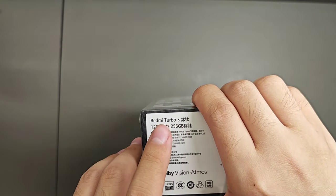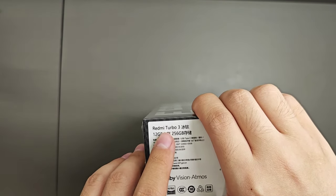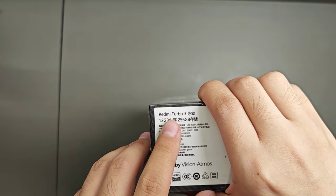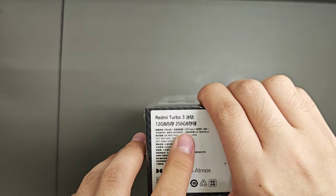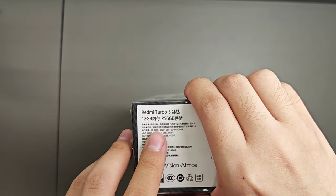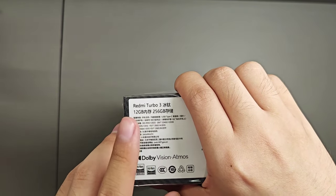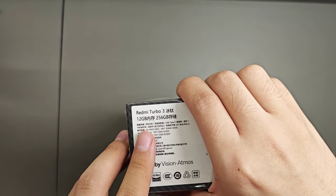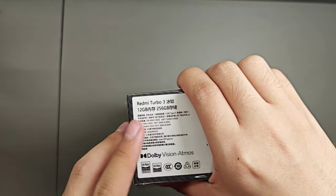For the colors you can get: titanium, black, green, and of course their special edition which is the Harry Potter edition. For the variants, we have 12/256 GB as their base variant, then 12/512 GB, 16/512 GB, and the highest variant is the 16/1 TB.